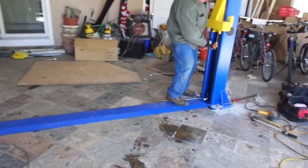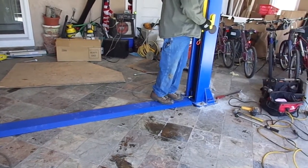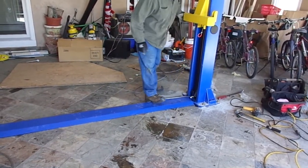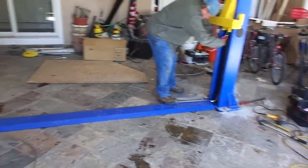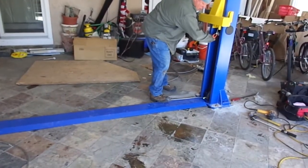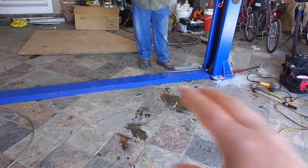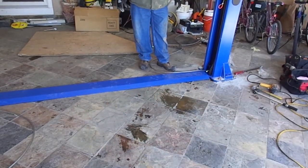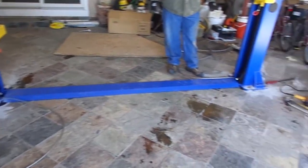Now that the columns are plumb, square, and torqued, we're going to get the safety latches and the carriages on the same height safety latch for cable installation. Joe's working on that now. And then we're going to remove the floor plate — we installed it just to make sure that everything is perfectly lined up. We're going to remove it and then run the cables.